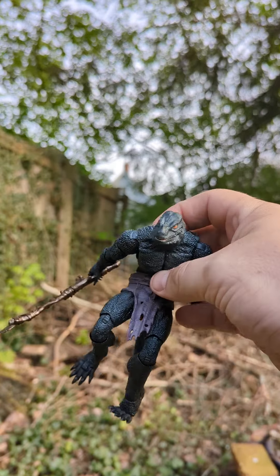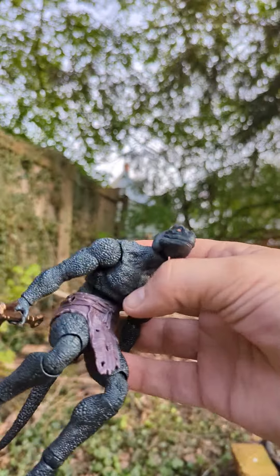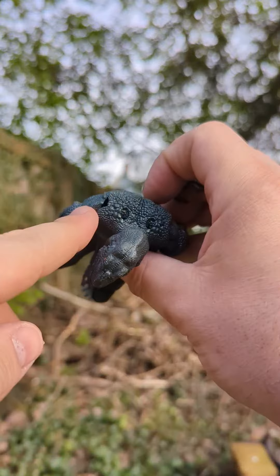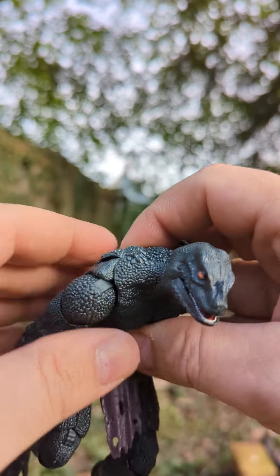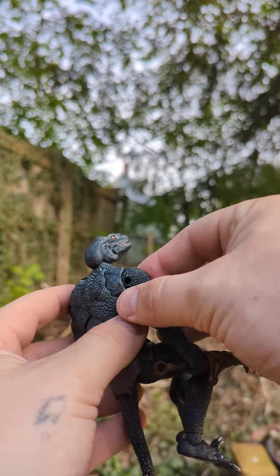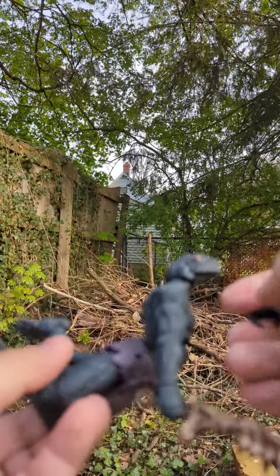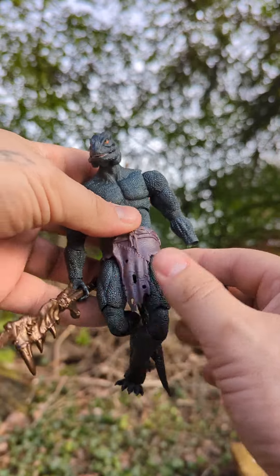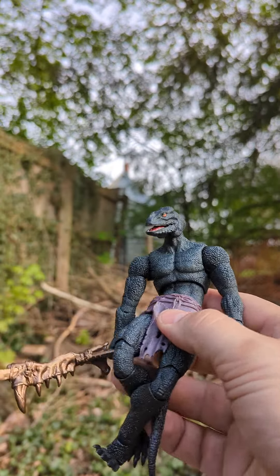The accessories are really cool. This is the basic figure, so nothing's painted. One thing I noticed though is this part popped out here — I know they're trying to do a butterfly joint, but just for the detail and everything else on there, I was a little disappointed that it popped out. There's a hinge and swivel, and there's so much detail overall. The articulation is pretty much flawless.